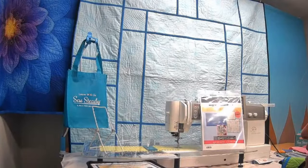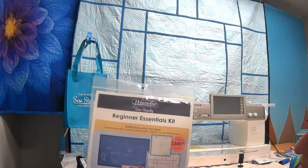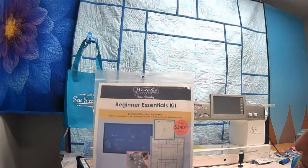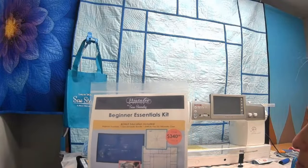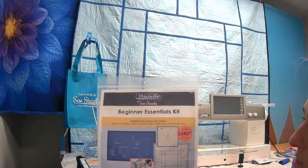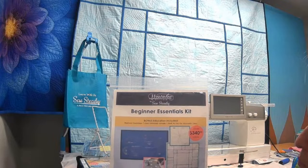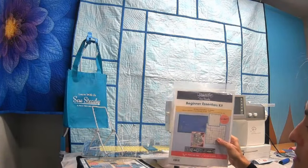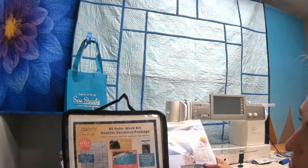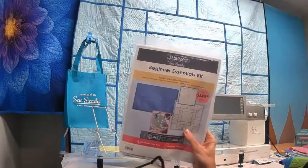We also have our Beginner Essential Kit, which includes the Quilt-As-You-Go Class Series quilt, the sampler set, a ruler foot, a 12-inch arc, and a 6-inch crosshair ruler — all the basic get-started tools. The cost is $99. Both packages are great options for getting started with rulers. If you want the glider and additional education, I highly recommend the reseller exclusive option, but either one will help you get started.